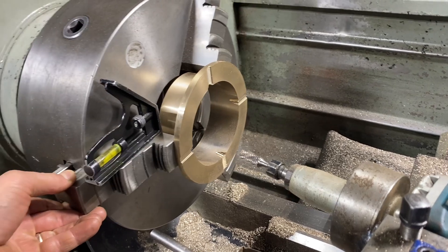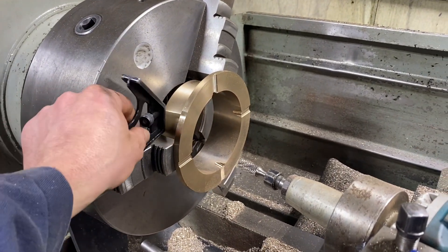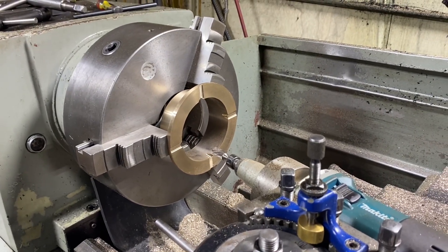The level on the chuck jaw is a very powerful tool, and there's another trick that I want to show you guys that involves this — but we'll save that for another day. Have a great night and a great weekend.